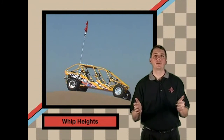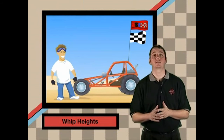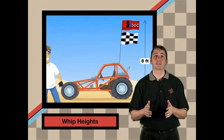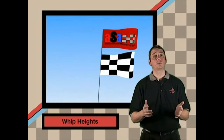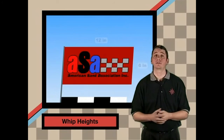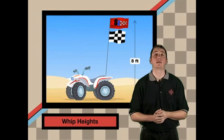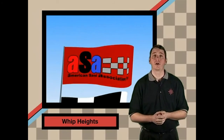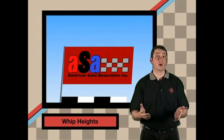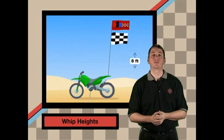First and foremost, every duning vehicle must have a whip and a red or orange flag about 6 by 12 inches. Your flag must be 8 feet high from the ground and attached to within 10 inches of the tip of the whip. Whips and flags are vital to your safety and the safety of others. When you approach the top of a dune, your flag is the first thing other duners will see, helping to avoid a possible collision. If your flag is broken while you're duning, it won't give other duners the warning needed to avoid a collision.